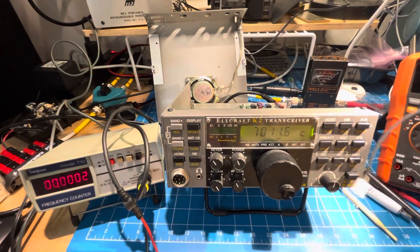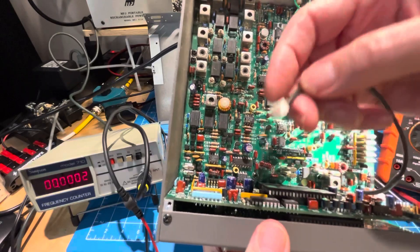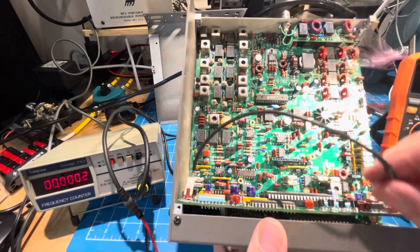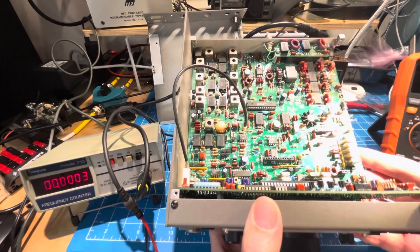Here is my frequency counter probe. Here is TP6 to get the probe connected. And TP1 is here. So that gets us going there.